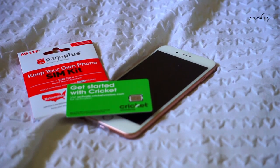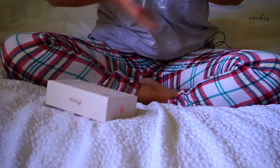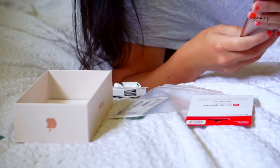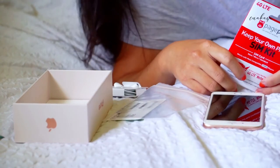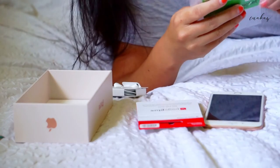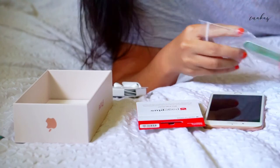This is my first unboxing video. I just want to talk about everything. Maybe you're more interested about how I got the phone before you want to know about everything.